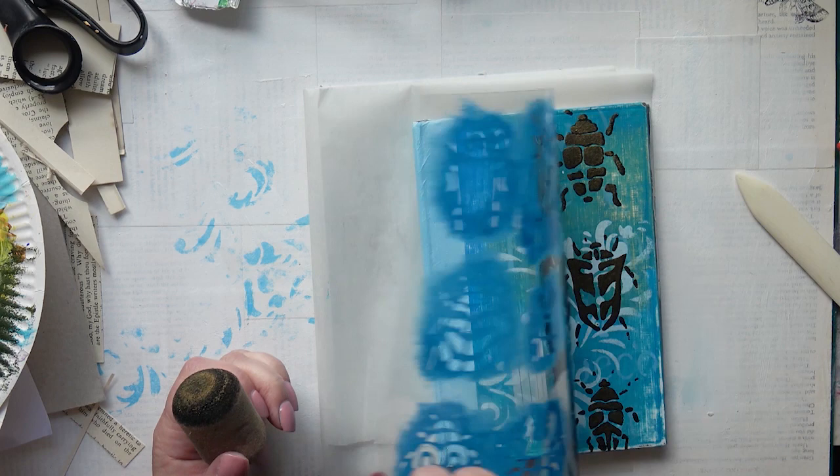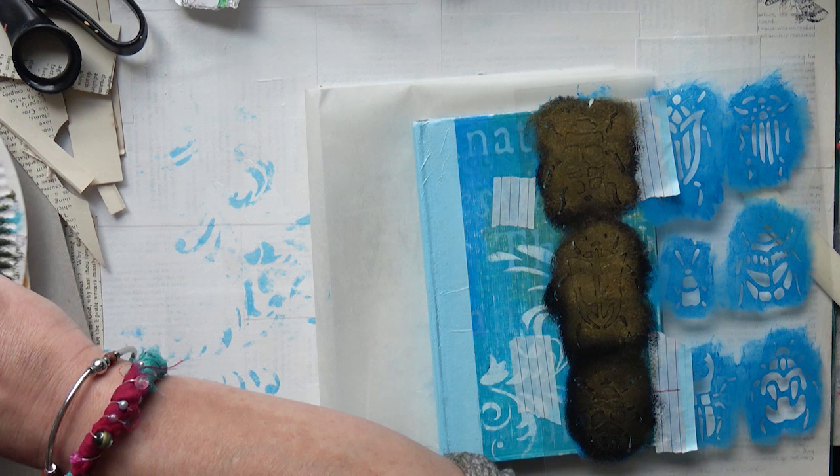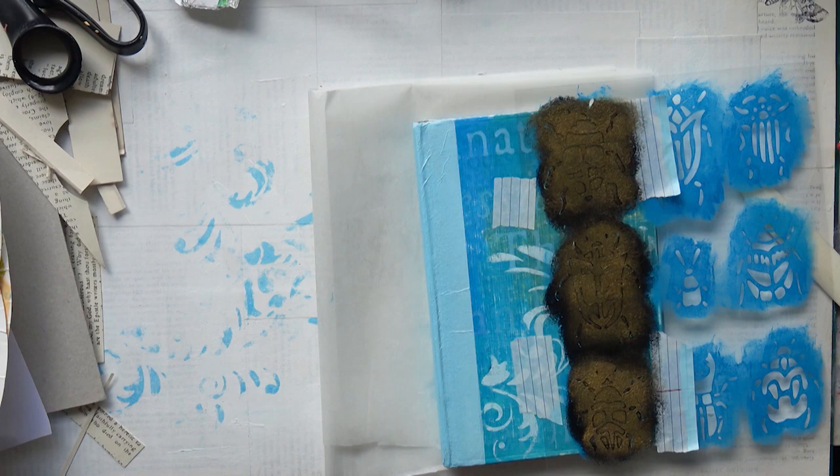The first coat wasn't good enough, so I'm going in with a second one. What I've done is slightly offset the way I place the stencil, so when I take it off you'll see there's a hint of three dimensions — because not all the black is covered by the gold, it looks almost three dimensional.